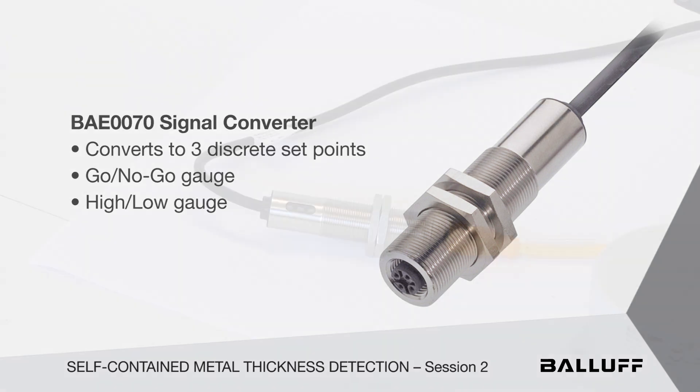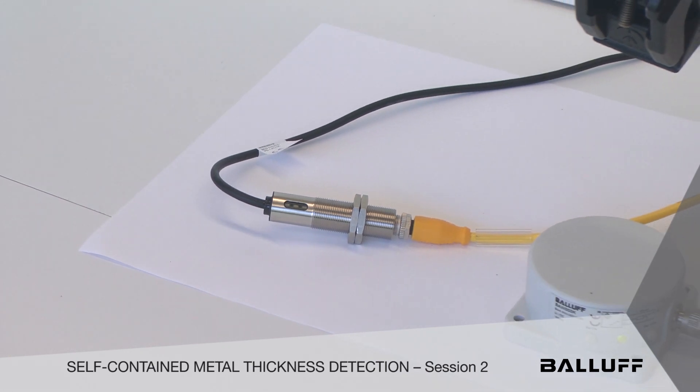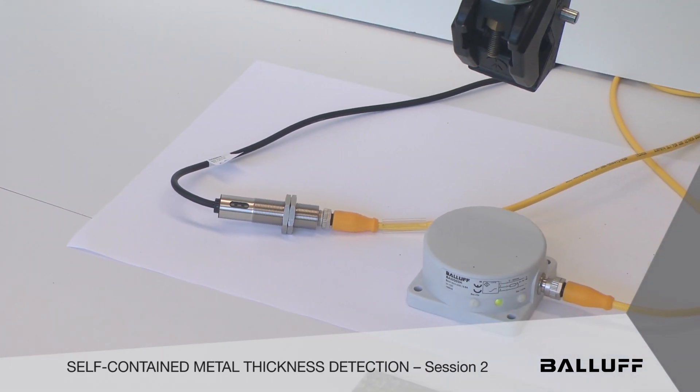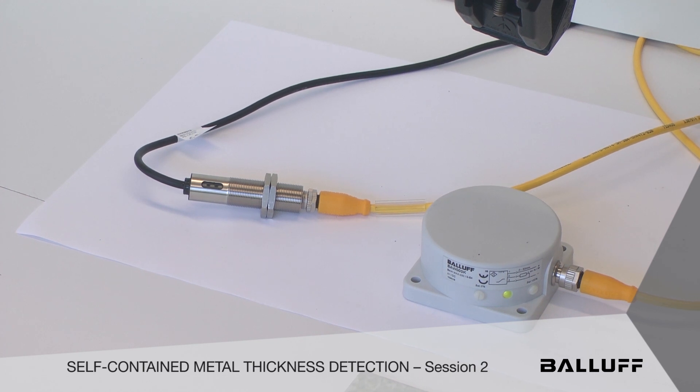It saves money, saves time, and takes up very little space. We're going to show you that a big pancake sensor has 50mm of range, and we're going to take a look at two different targets in front of it into the receptacle.